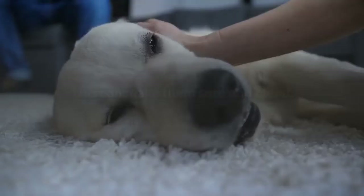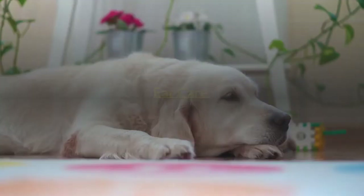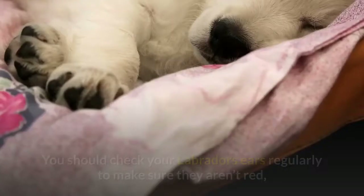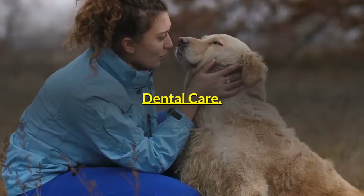Cutting nails too short can make them sore and bleed. Use proper dog nail trimmers made especially for the task — don't use human nail clippers. When it comes to ear care, with a Labrador's slightly drooping ears and their love of water, the inside of their ears can sometimes retain too much moisture, causing bacteria to build up and infections to form. You should check your Labrador's ears regularly to make sure they aren't red, inflamed or have a high buildup of wax.